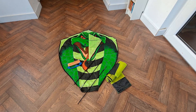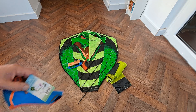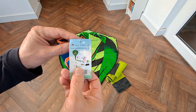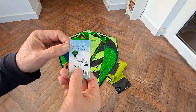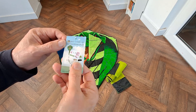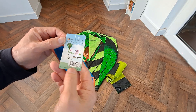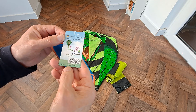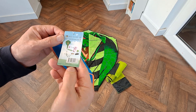Hi guys, just picked this kite up in a charity shop. It's a Mint's Colorful Life large Cobra kite with long tail. Cost me £1.99. Made in China — contact us at Mint's Colorful Life at hotmail.com.